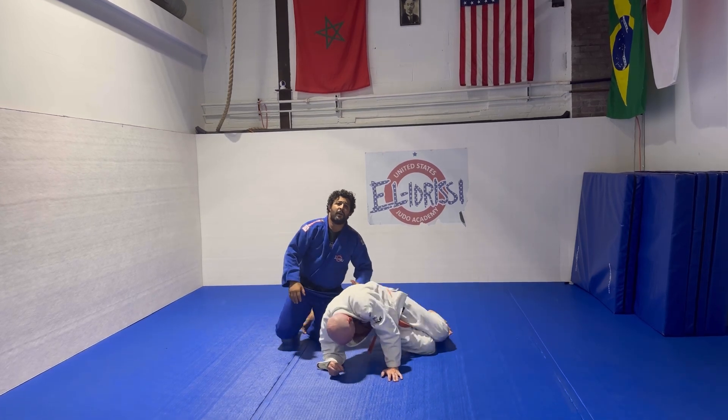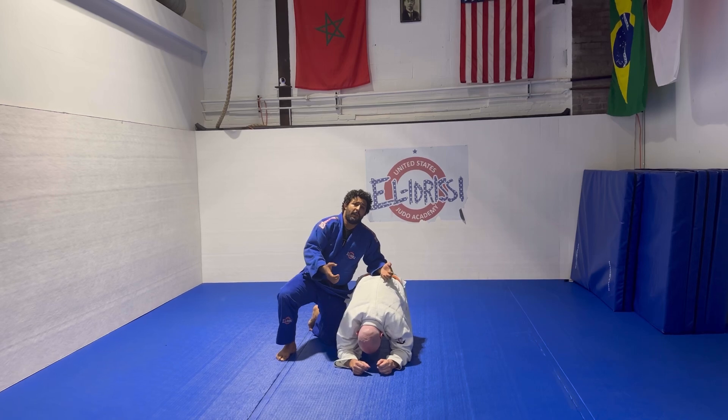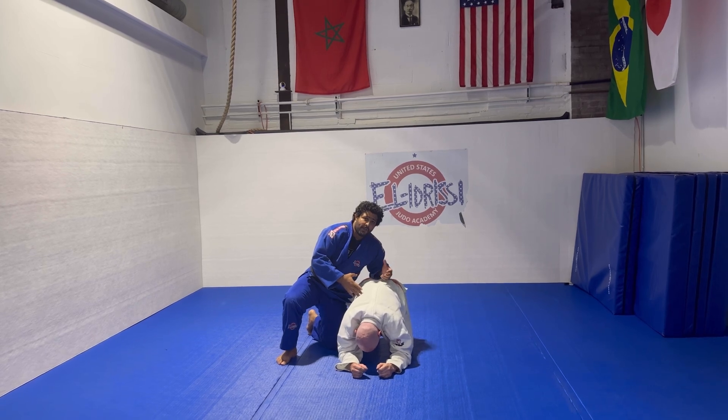Again, it's a pin — it's a four corner hold. So where I'm holding both lapels and I'm pulling them back, and I'm trying to maintain that hold for 20 seconds.